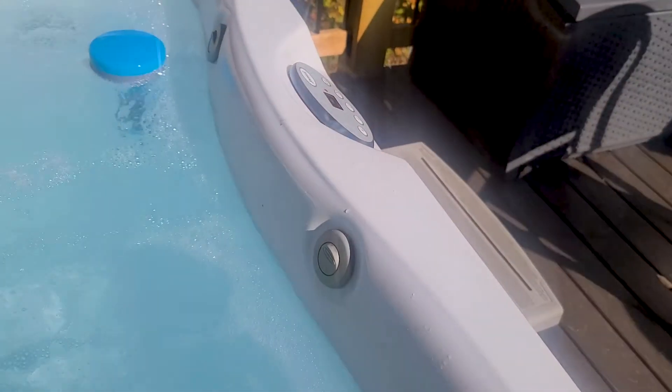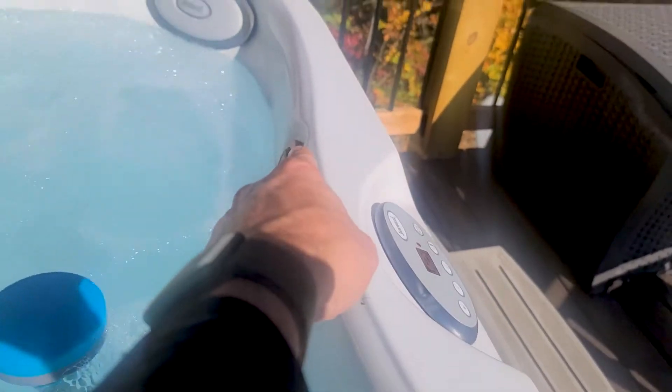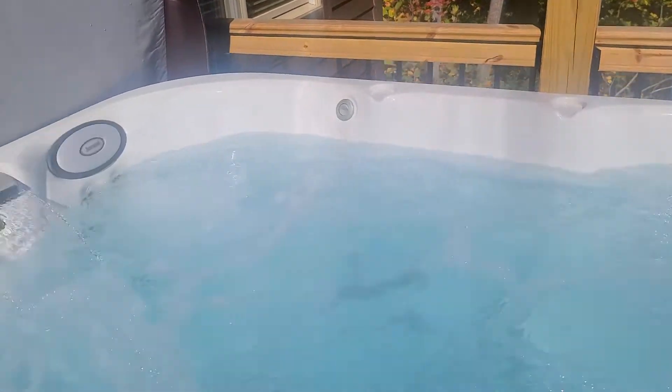You've got these buttons that turn the jets off and on — there are three different buttons: that one, that one, and that one over there. Then you've got this little guy. This just biases the air in the jets from the back to the front, so you can optimize the amount of air you're getting in a particular set of jets.